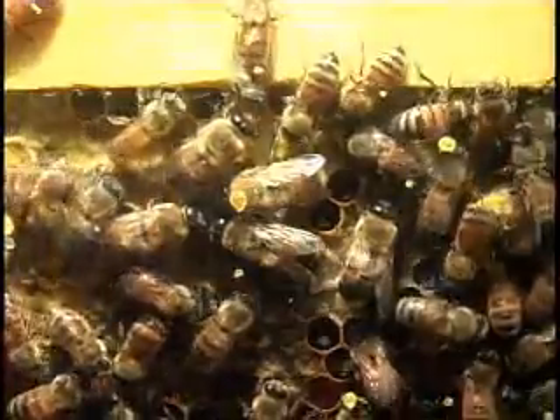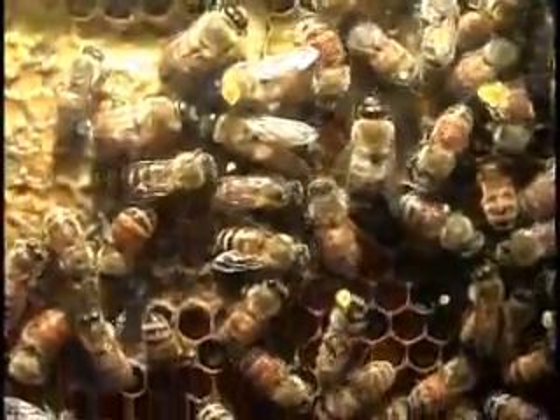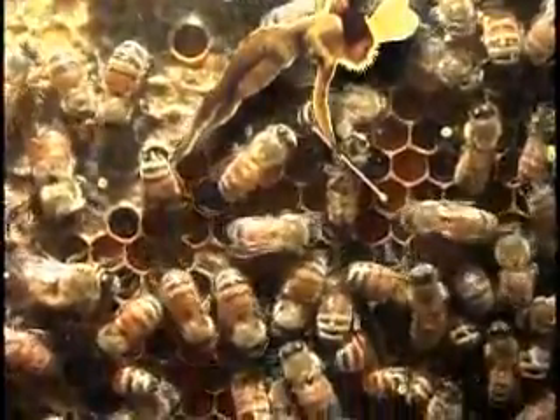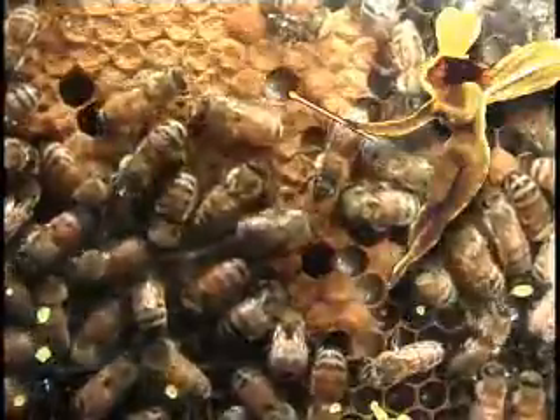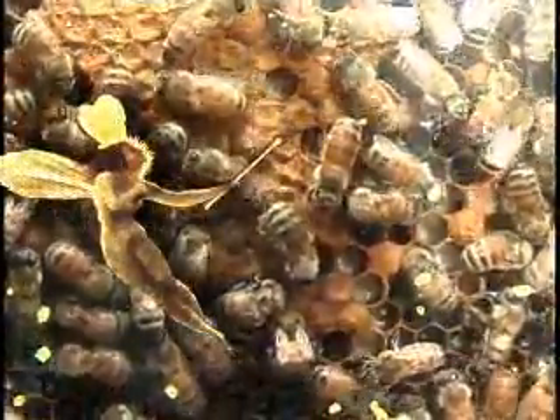And the mating deed does end their life. Here's more stored pollen. In the brood area, we see developing larvae. Workers will be feeding the larvae until it begins the pupa stage and is capped over.